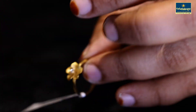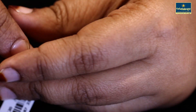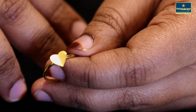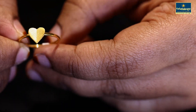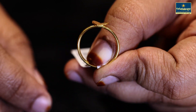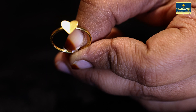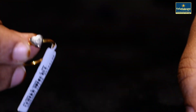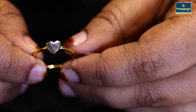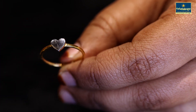This is a tight size, it is a 16 size. This is a heart design. It is one gram of heart. You can see this heart — it is a white gold heart.